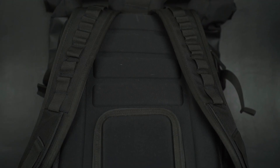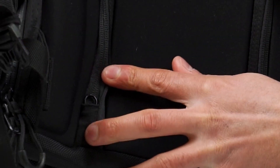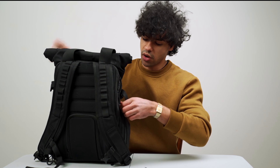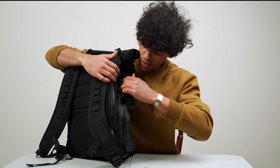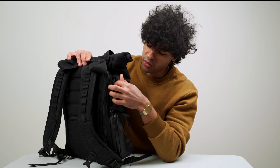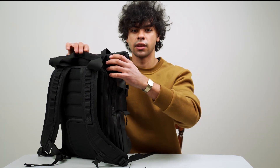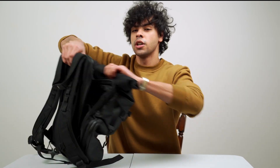On the back there's nice padding for comfort during long walks. There's also a zipper where you can store your passport and wallet — it's harder to steal because the zipper tucks in. On the side there's also a pocket with a clip for your keys, which you can zip up to keep secure.